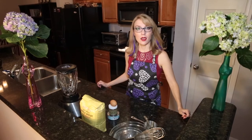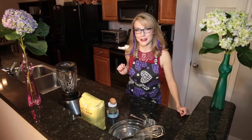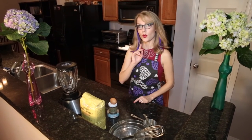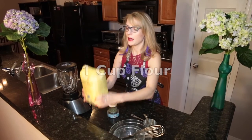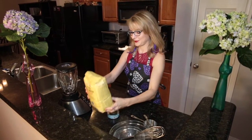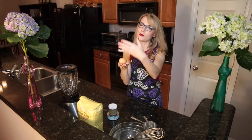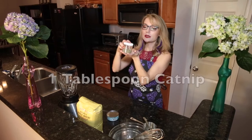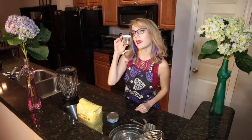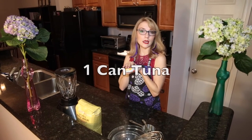Today we're going to make homemade cat treats using just four simple ingredients. The ingredients list: you'll use one cup of flour — I picked up whole wheat flour at Trader Joe's — one egg, cage-free, also from Trader Joe's, one tablespoon of premium, high-grade, fantastic catnip, and one can of tuna.